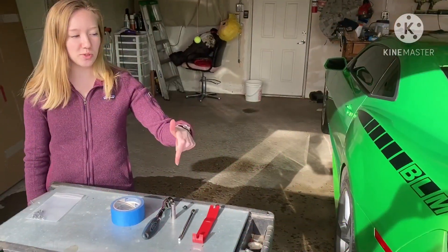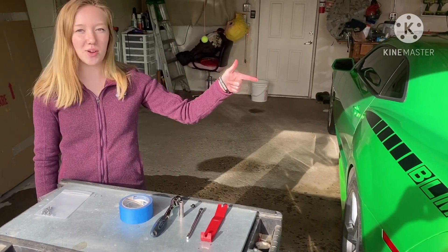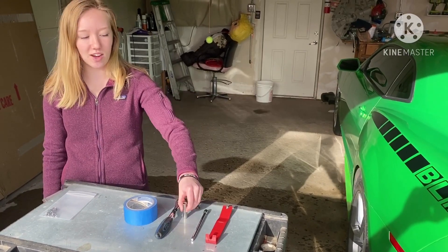These are the tools we'll be using for the Street Fighter LA rear spoiler install on the 2011 2SS Camaro. We'll be using a 10mm long socket with an extension.